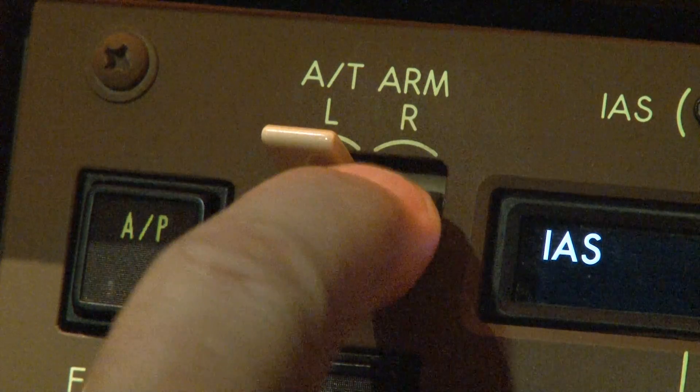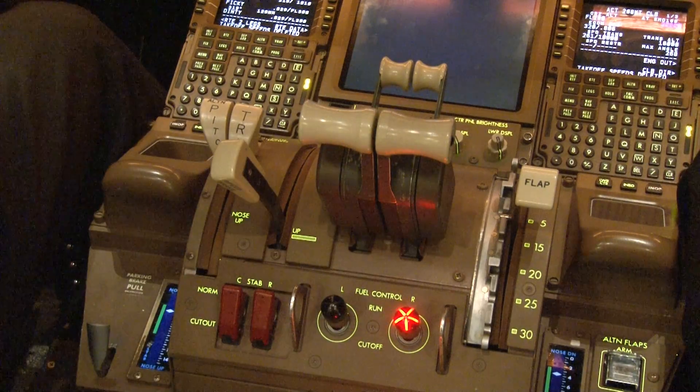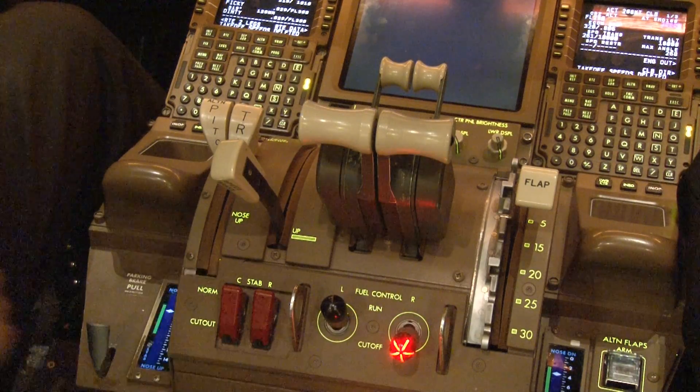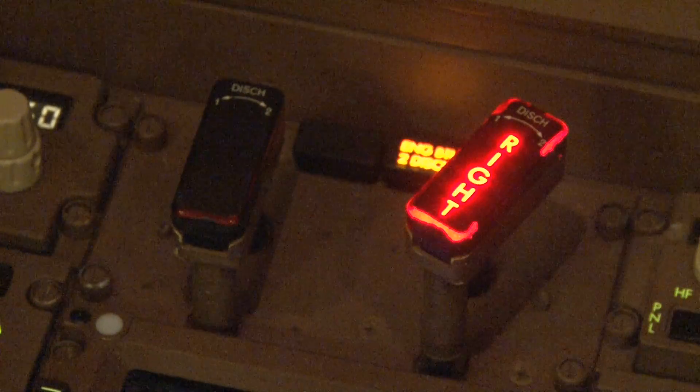Right auto-throttle alarm switch off. Off. Thrust lever idle. Idle. Right fuel control switch cut off. Cut off. Right engine fire switch pull. The fire warning remains — rotate and hold for one second. The bottle is discharged.